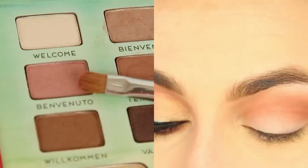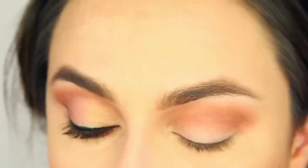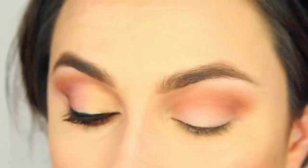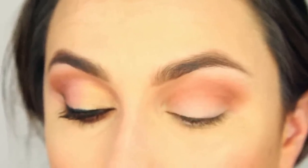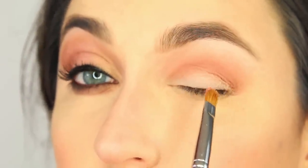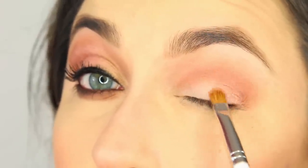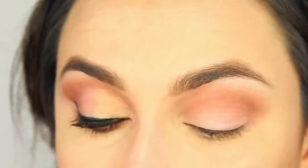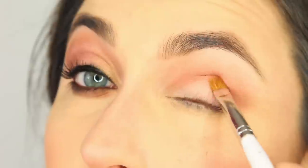We are going to grab the shimmery pink color called Benvenuto. I really wish I knew what language these names are — I thought maybe that was Italian but I don't think so. We are going to put that on pretty much the outer half. I don't find these to be extremely pigmented, not as much as I would like, so I'm going to have to really pack this on to get the level of color that I want.